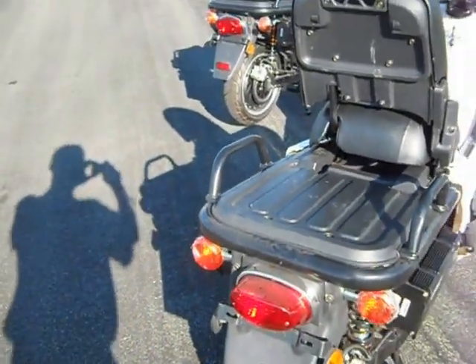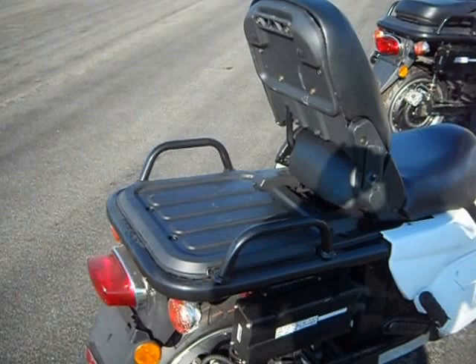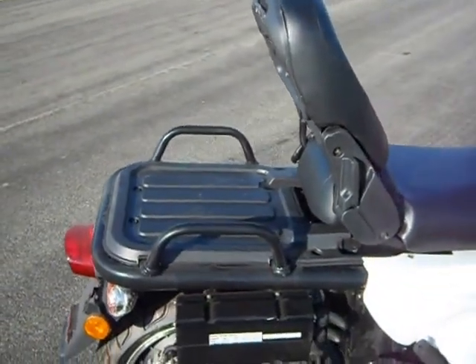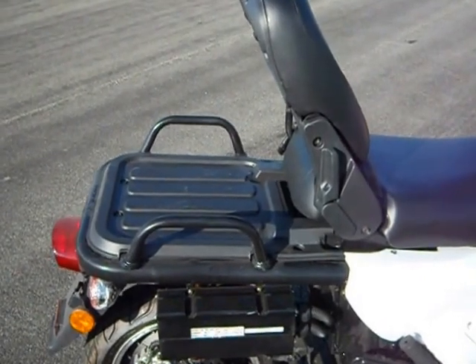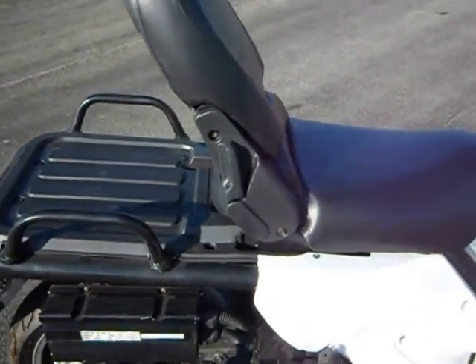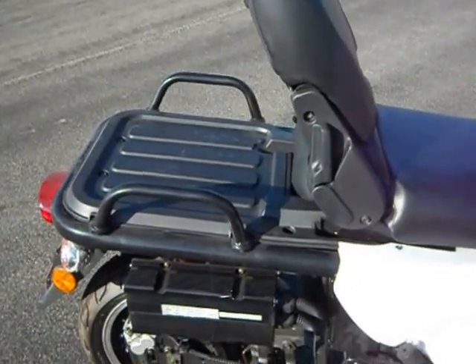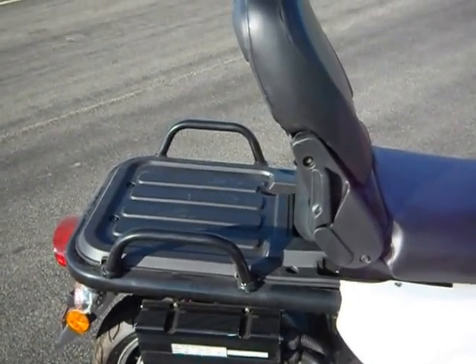The seat on this bike comes up so you can have a loading platform for large objects. The bike will carry up to 250 pounds on the back. The bike was originally designed as a police and post office bike to carry large loads. The seat back will come off if you want to fit a large box, and we do have a number of large boxes that can fit on the back.